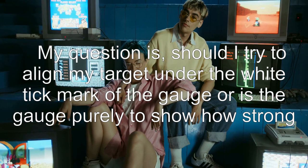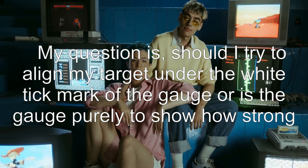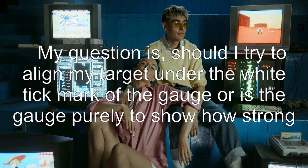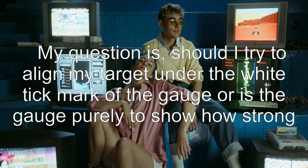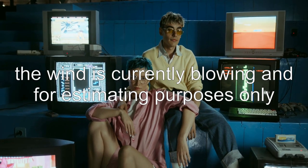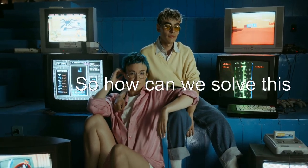My question is: should I try to align my target under the white tick mark of the gauge, or is the gauge purely to show how strong the wind is currently blowing — for estimating purposes only?